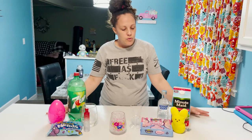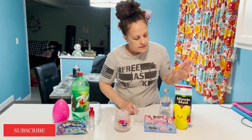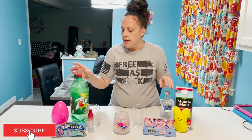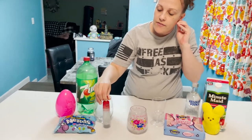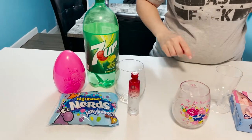Hey everybody, welcome back to Christmas Decor. Today I just wanted to show you two easy drinks you can make for your Easter brunch or dinner. So quickly I'm just going to go through: I'm going to get some peeps, some pink lemonade, your choice of vodka, and 7up. I got a little shooter of this summertime watermelon flavor, and some nerd jelly beans.